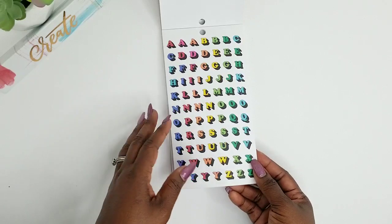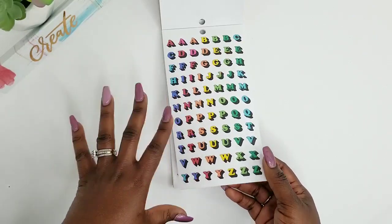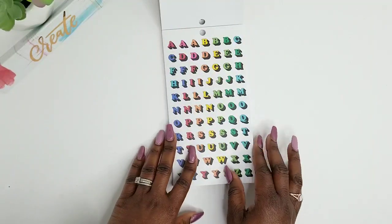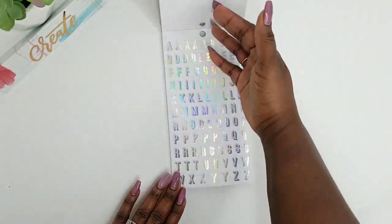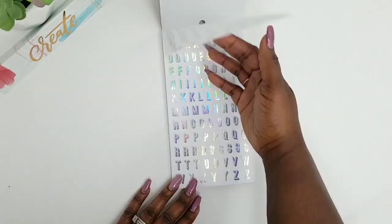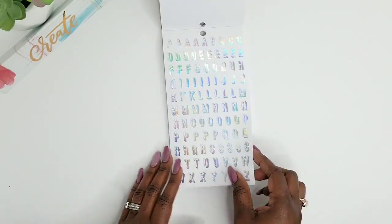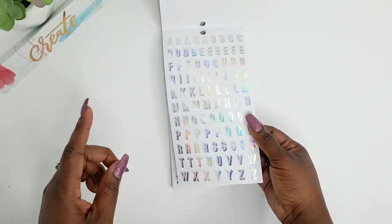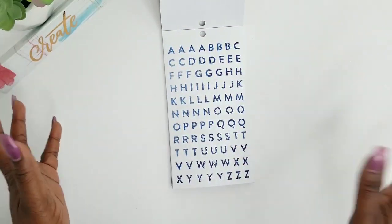And then the next page is also clear stickers and these are like multicolor alphabets, rainbow colors. And then you get two pages of that. So this is actually a paper bag color. You get two pages of that — I think it's a pattern because the other two pages were actually the same, so you may get that throughout the rest of the sticker book.